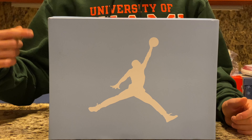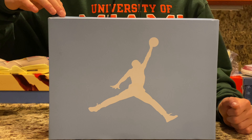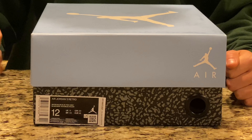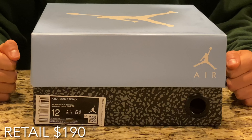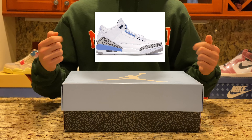Starting off with the box, we can see it's a relatively standard Jordan 3 box with the Jumpman logo on top and a UNC blue background. Around the box there is an elephant print. The box tag shows some information about the shoe — these released on March 7, 2020 for a retail price of $190.